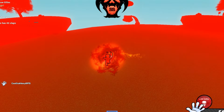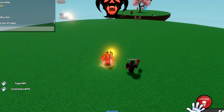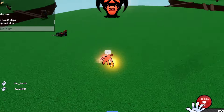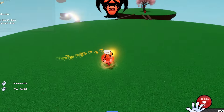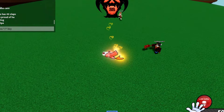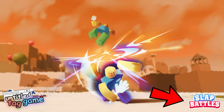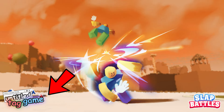I have a lot of exciting news. Most of you probably already know that Slab Battles is doing a collab with another big game called United Tag Game. We have a lot of leaks, so let's get right into it. As you can see, it says Slab Battles on the bottom right and United Tag Game on the bottom left.